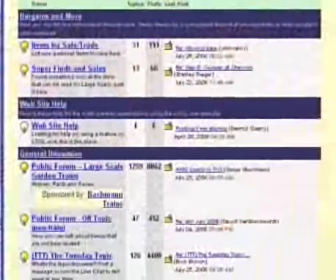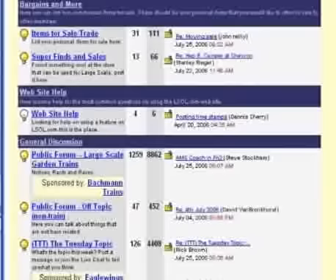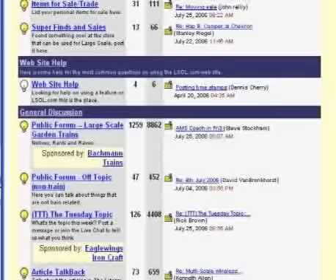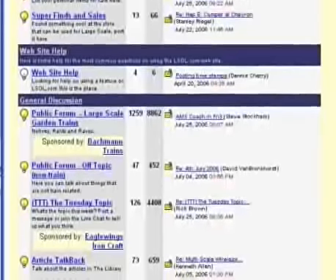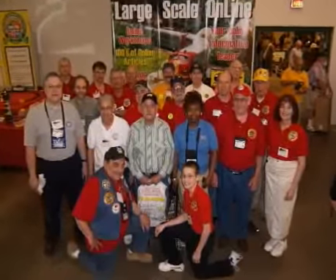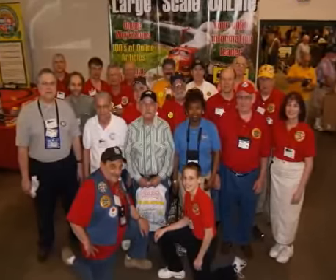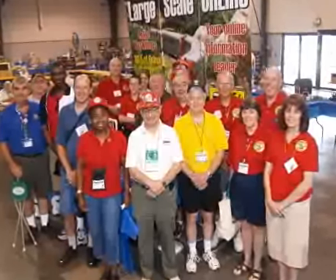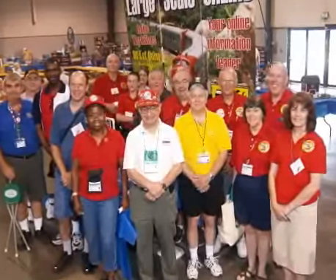In our workshops, there are thousands of LSOL.com team members standing by ready to help you solve your specific railroad problems and answer your how-to questions. With LSOL.com, you are no longer alone — you are part of the biggest large-scale train team anywhere. You can learn from the people who have been there, tried that, and done that before.